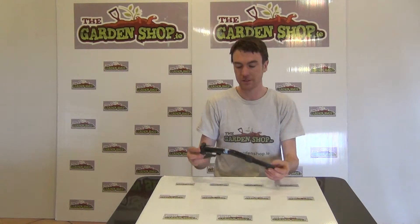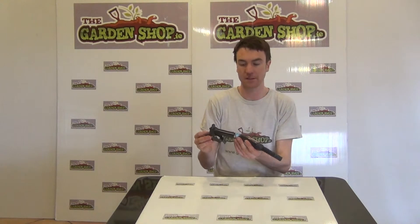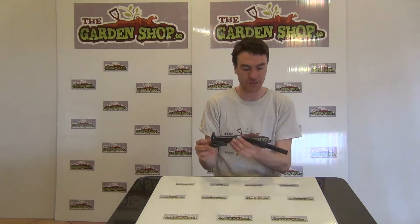Hello from the Garnshop product demonstration video. In this video we just want to show you our steel spout, which is a feature that you would attach to jerry cans to ensure a good flow of fluid out of your jerry can.